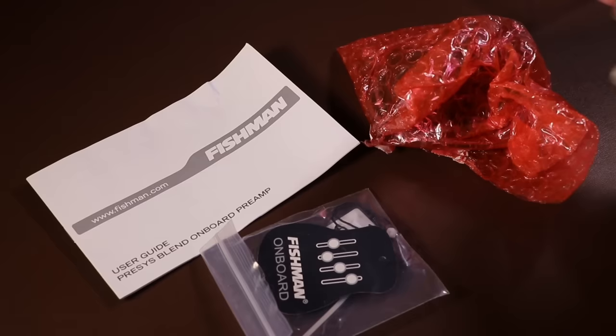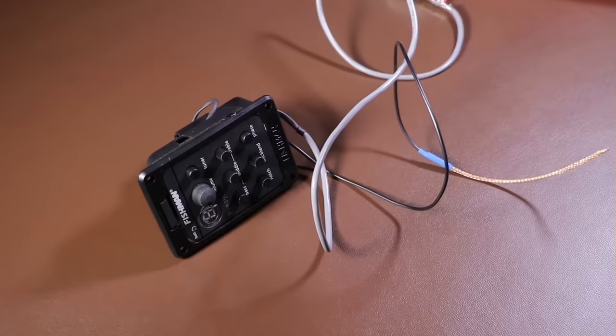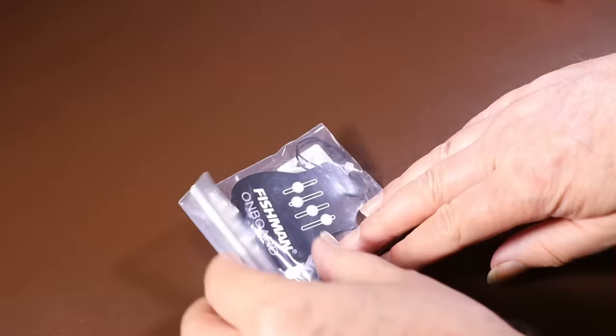I say 'supposedly Fishman' because I bought this preamp and pickup off eBay for around £10, which is an absolute bargain, but it really does look genuine. The Fishman came packaged with an instruction manual, a little bag of bits, and the actual pickup and preamp itself. The preamp looks okay - it's got lots of features on it, which means theoretically you should have lots of control of the sound. The pickup is the new flexible type and the output socket replaces the strap button at the end of the guitar.